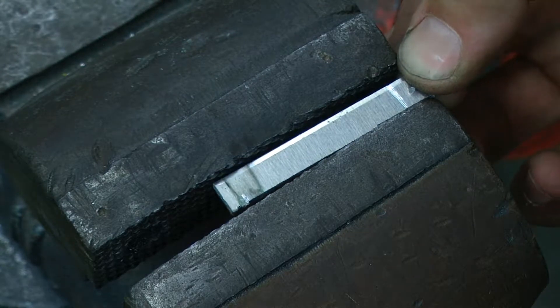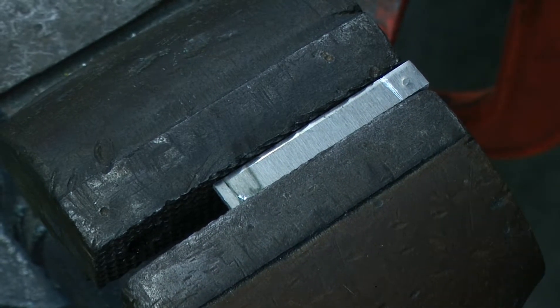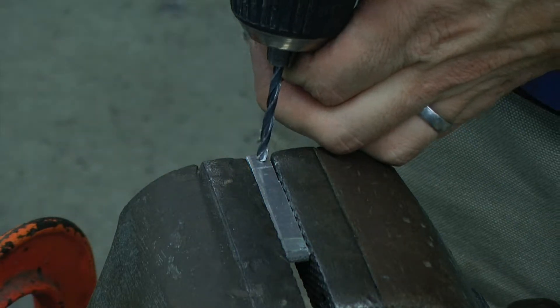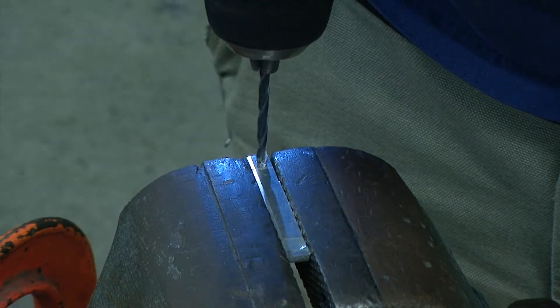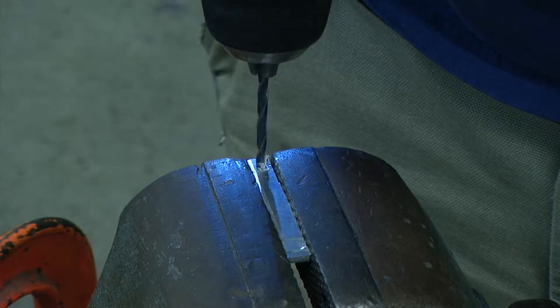After that, I'm going to secure it in the bench vise, making sure I do not over tighten it because this is aluminum and it will bend easily. Using a nine sixty-fourths inch drill bit, I'm going to very carefully drill in the location that I had previously punched.